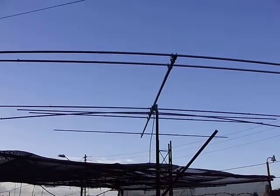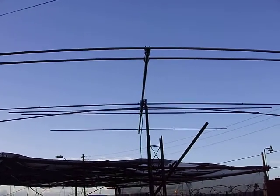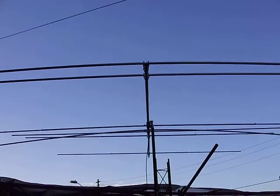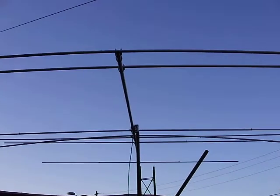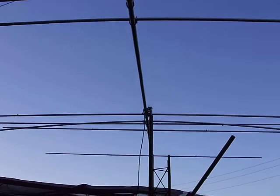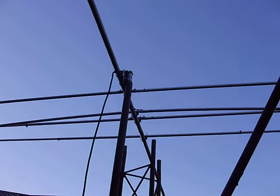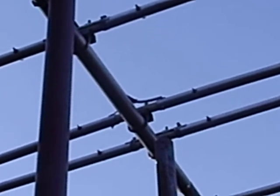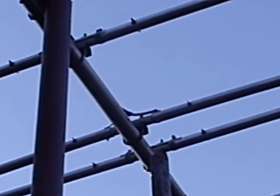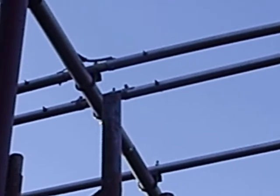Here's my home-built Force 12 C3 tri-band antenna. It's a home-built version — a 20-meter Muxon modified C3. The design comes from the CBIC website on Muxon modifying the C3 antenna. The feed goes directly onto the 20-meter driven element and it radiates into the 15 and 10-meter elements right in front of it, to give me three bands.